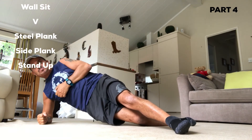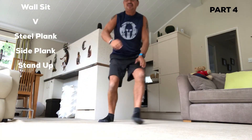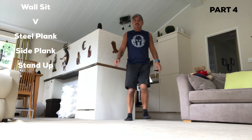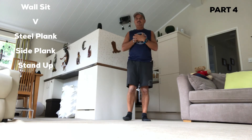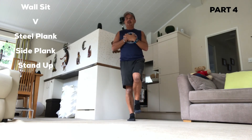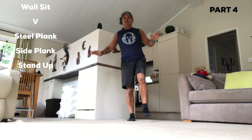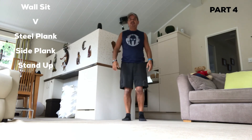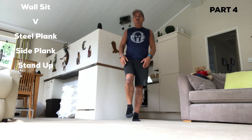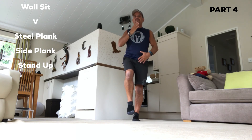Shoulder width apart — balance yourself. When you're ready, lift your leg up about a foot. See how wobbly it gets. Find your positioning and don't move. And again the same — lift this leg up, find your position, back straight, head forward. You can do this if you want — it'll offer you some stability.